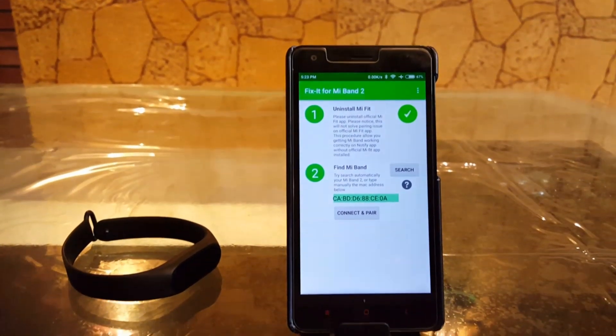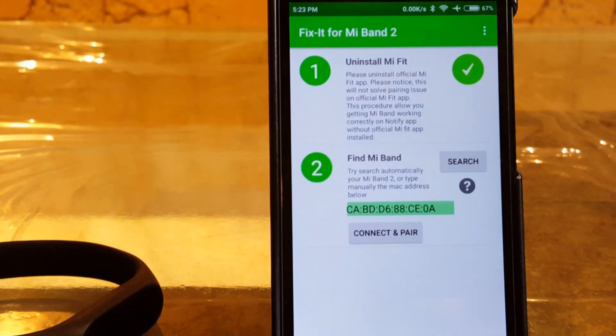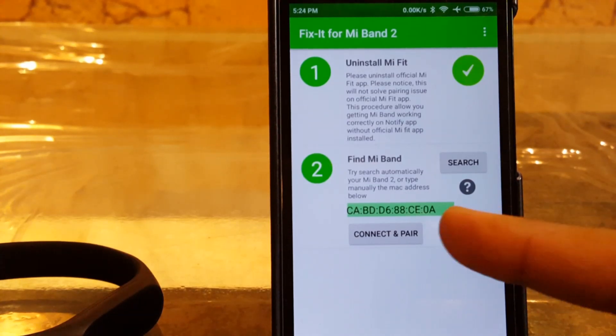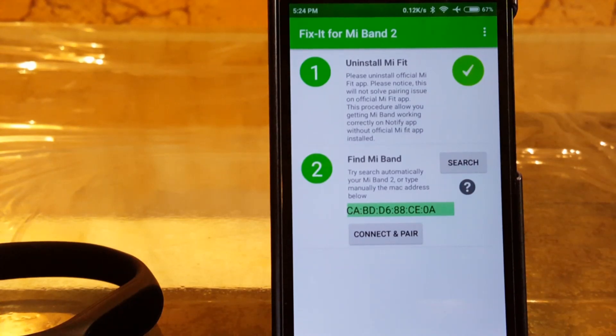First you need to uninstall the Mi Fit app from your phone — as you can see, it says 'please uninstall official Mi Fit app from your phone.' Once you've done this, try to search for your Mi Band. If it is not able to do so, then download the 'Mi Band 2 Function Button' app — links are in the description. Open it, search for your Mi Band 2, and you will get the MAC address. Copy that MAC address and paste it in the Fix it app.